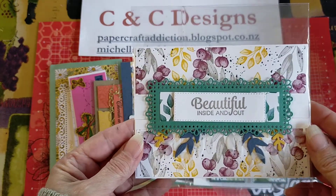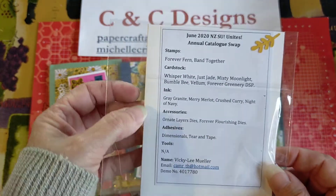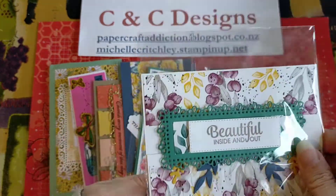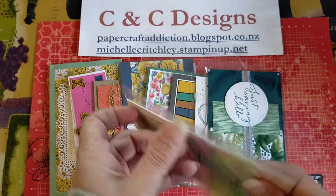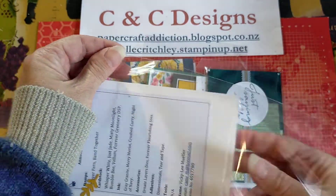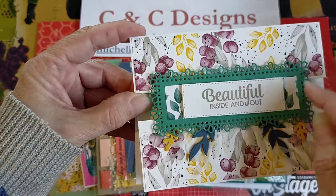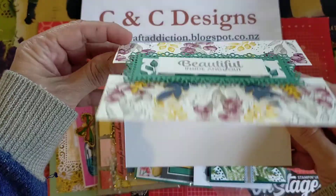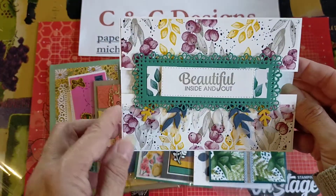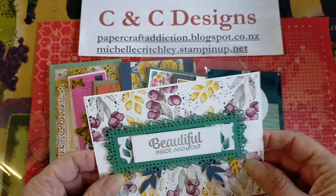This one says Beautiful Inside and Out and was made by Vicki Lee Mueller. It's using the Forever Fern and the Band Together stamp set — the Forever Fern is right there on the outside edges. I'll open this and show you the inside because it's a special fold card. The die cut in the center is holding the two pieces together, so it opens up and as you can see, the center of the card has nothing there. It's these two pieces held together with the beautiful die cut in the center. Thank you so much, Vicki.